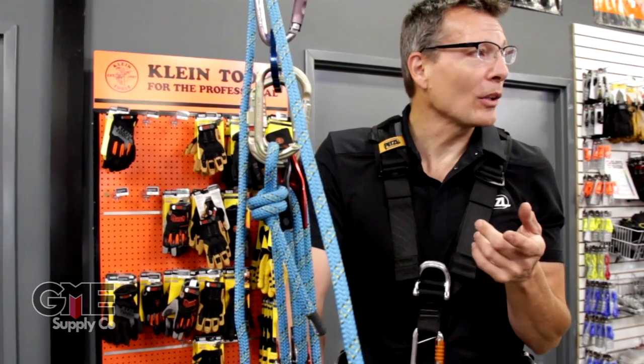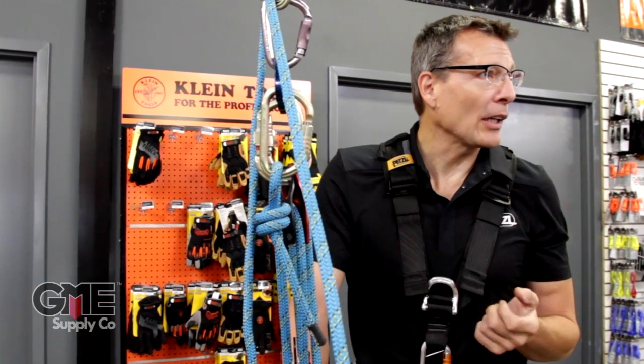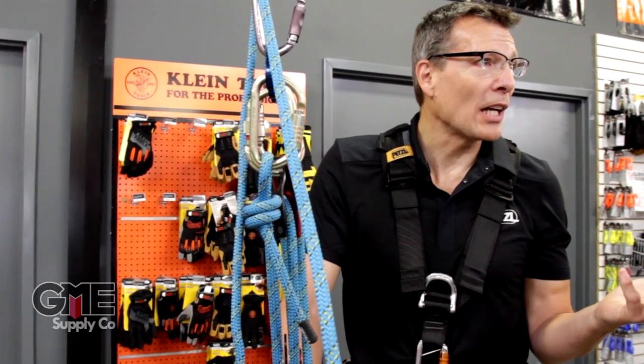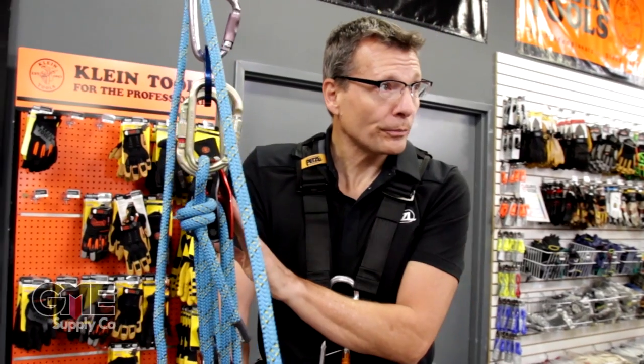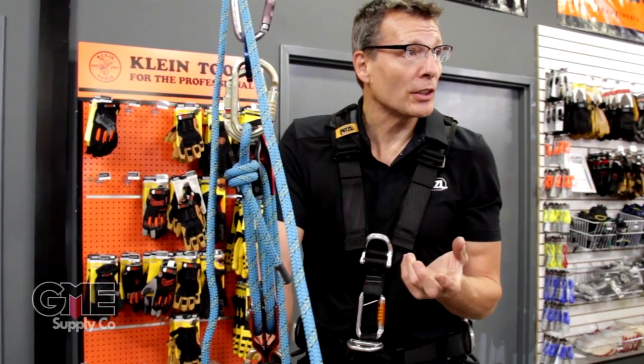However, when I want to lower, what do I do? Just open the handle on the ID and I can lower. And if I go too fast, what happens? It catches — it has the anti-panic feature. By building an ID into the system, it makes it a much more versatile system, but a less mechanically efficient system.